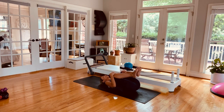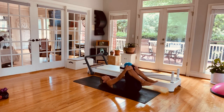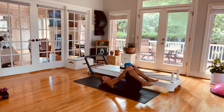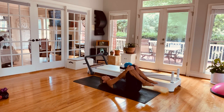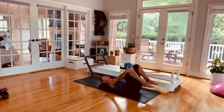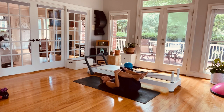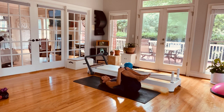Hug those knees into the chest — let's get a really nice big low back stretch. Pull the knees in, let them go out to the side, circle them around. Switch — now they're out and then they come in towards the chest, going out to the side first and they come in. Breathe through them. Last one.